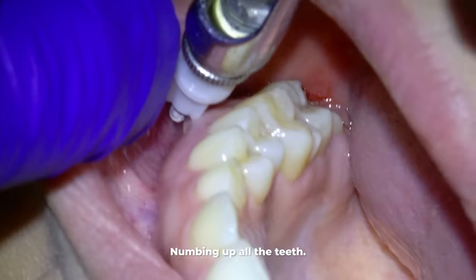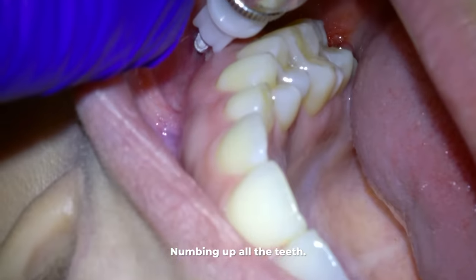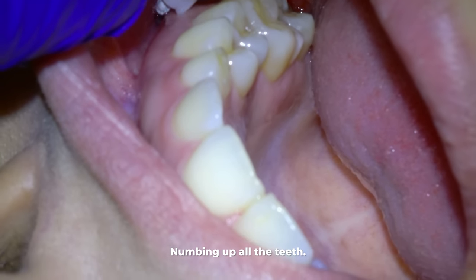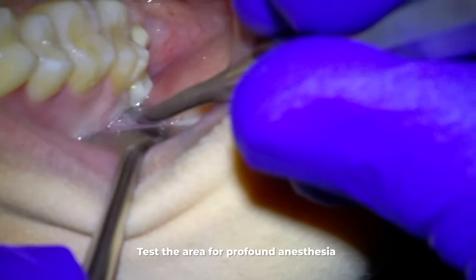Let's start how we always do by numbing up all the teeth. If you went to an oral surgeon they would knock you out so you didn't experience it at all, but here we just numb you up and that's adequate for most people.